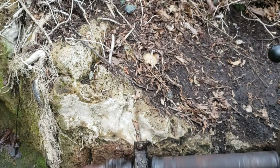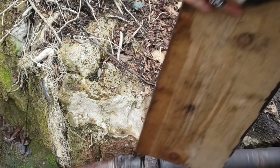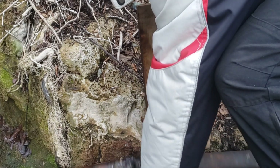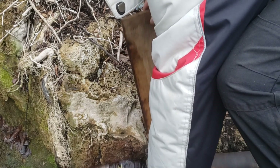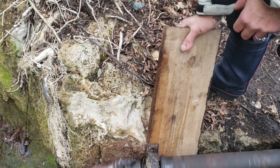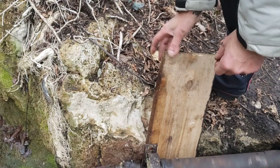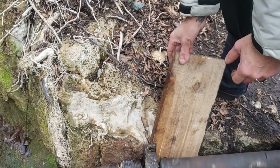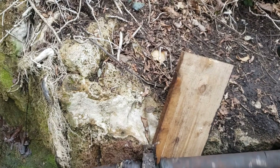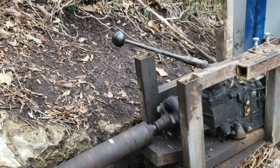Looks like the shaft is hitting right down there. That will do, I guess. We'll see. Now let's put it back in the gear.